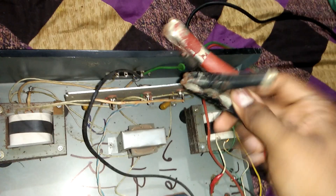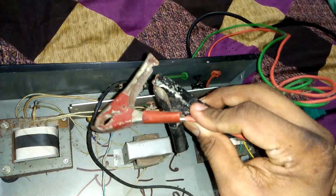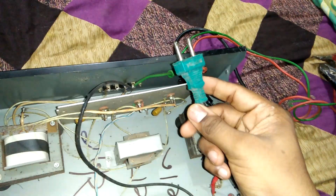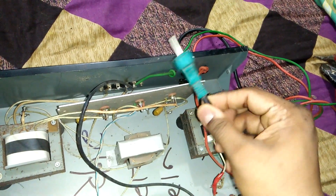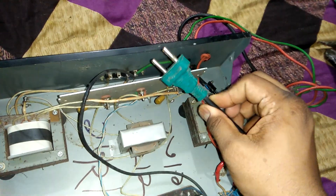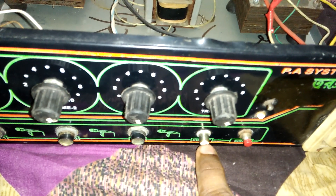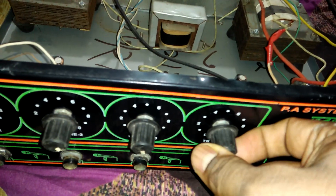You can use this amplifier by 12 volt battery, or you can use it with AC current directly. Now we see our volume — this is the audio input, and this is the audio input volume.